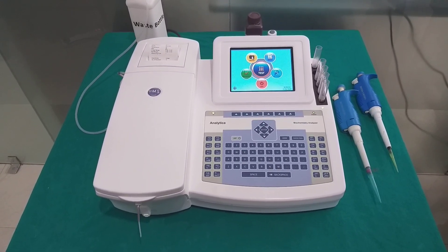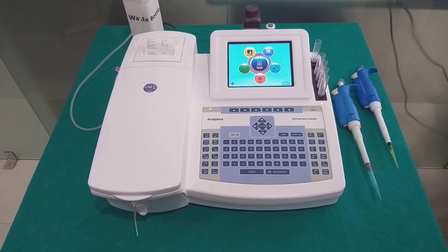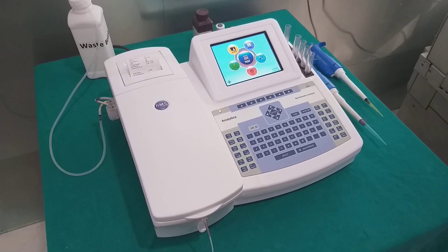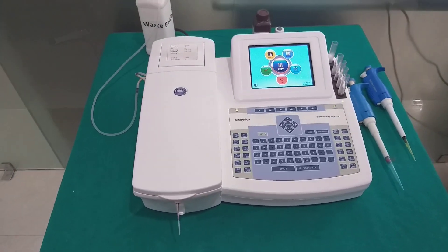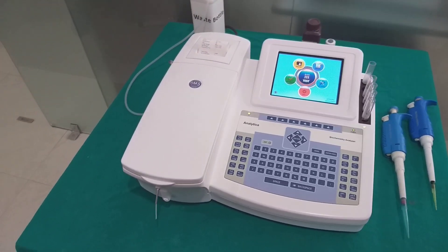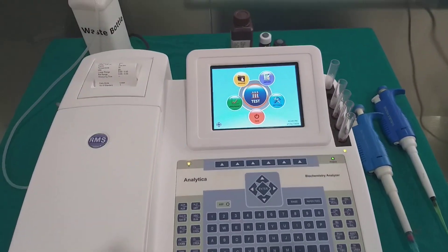Hello everyone, today we will talk about Biochemistry Analyzer, Analytica 705. Analytica 705 is an ideal biochemistry analyzer which combines the benefit of superior technology to ensure accuracy and ease of use with value for money.